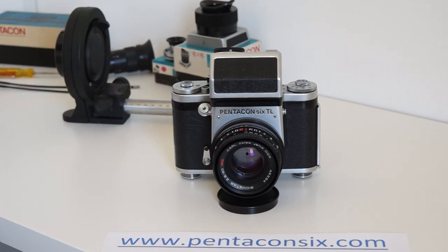Someone has written to me to ask how to use the bellows on the Pentacon 6, so this video is to show how to do that.